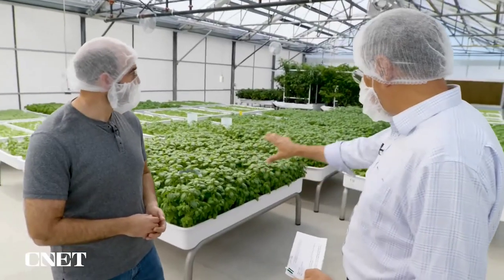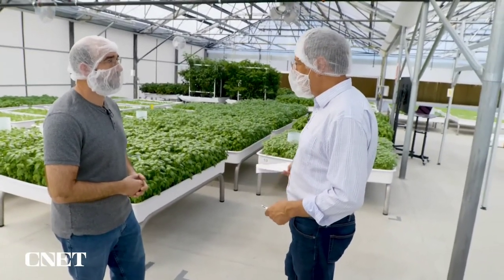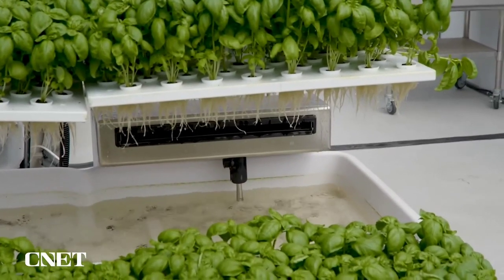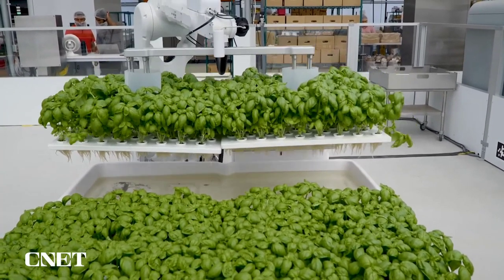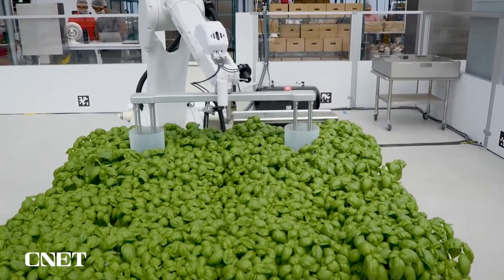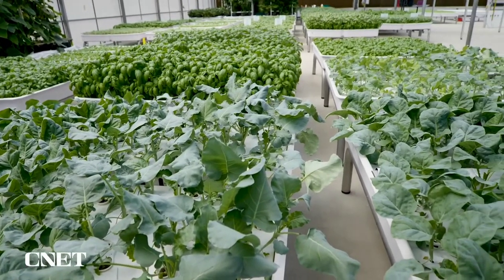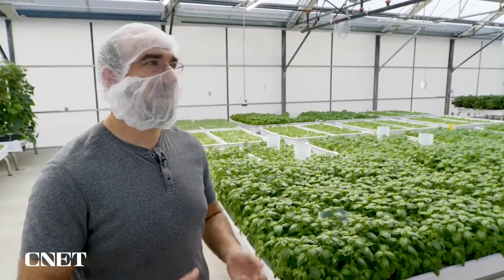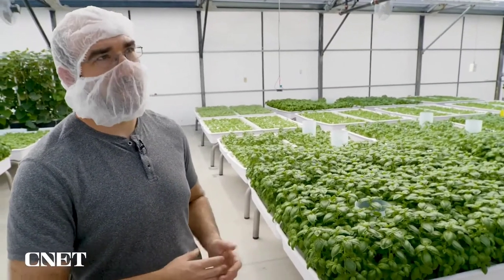When you harvest all this basil, there's still a lot of water with nutrients in it — do you dump it? No, we can reclaim that water, treat it a little bit, and the nutrients that weren't used by the plant get right back into our system. We can do leafy greens, fruiting crops, vines — and for each one they can make use of the systems we've already built. We don't want to design an entire greenhouse for just one crop that can only grow that one crop.